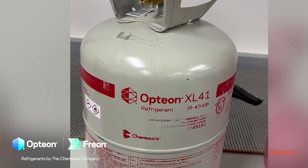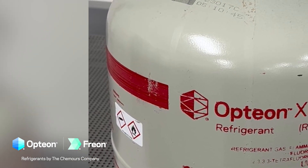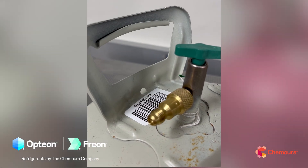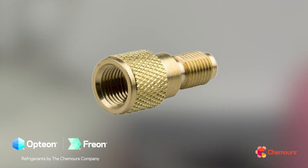The second point you might notice is the red stripe. The A2L flammable refrigerants are going to come with a red top or a red stripe as you see here. Another thing you may notice up on the valve is that we're going to have left-hand threads. You can't really tell visually, but you're going to need an adapter to attach to the refrigerant jug — they're relatively easy to find at this point.